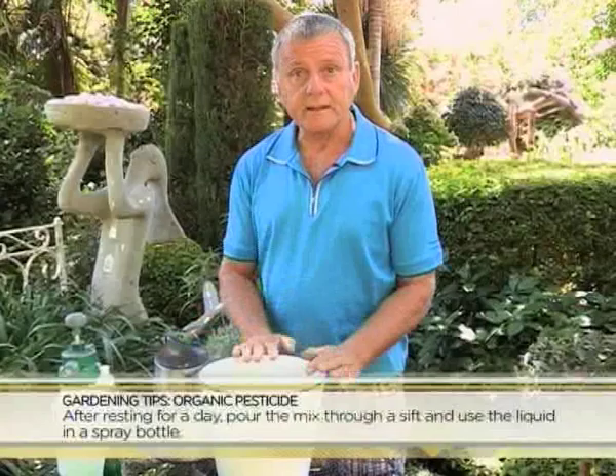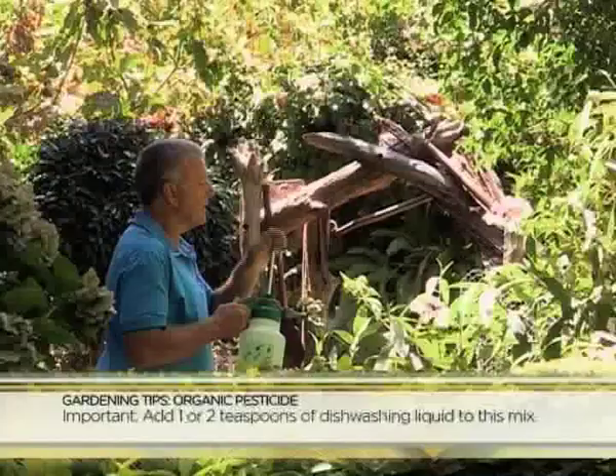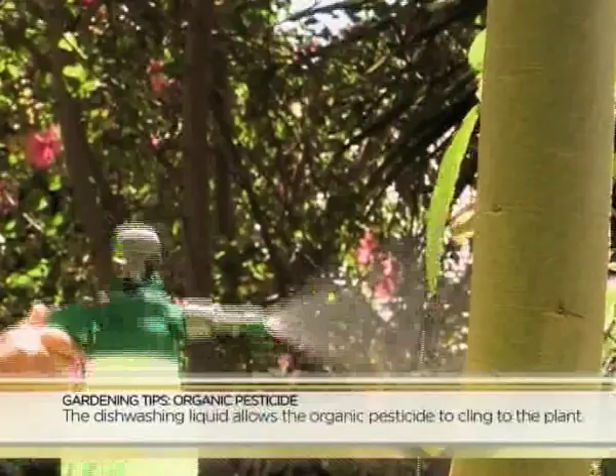Maar dit is dan baie belangrik, as jy dit môgeoggend afgooi om te spuit, om 'n bietjie opwasmiddel by te sit. Julle sal seker vra ook hoekom opwasmiddel. Dit dien maar net as 'n kleefmiddel, wat dan gaan help dat hierdie sterk geurende mengsel van ons aan die plant bly, en so al die insekte verjaag wat jy nie wil hê.